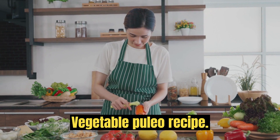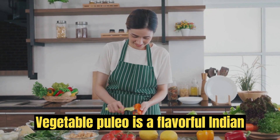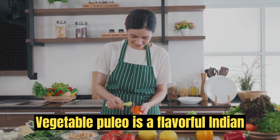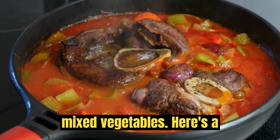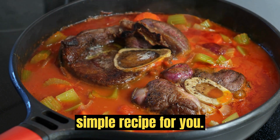Vegetable Pulao Recipe. Vegetable Pulao is a flavorful Indian rice dish cooked with aromatic spices and mixed vegetables. Here's a simple recipe for you.